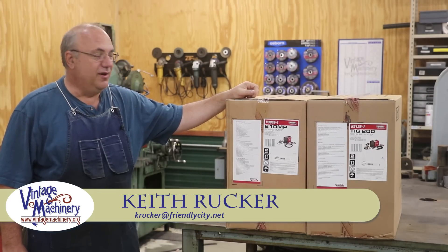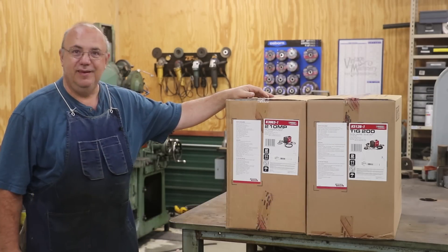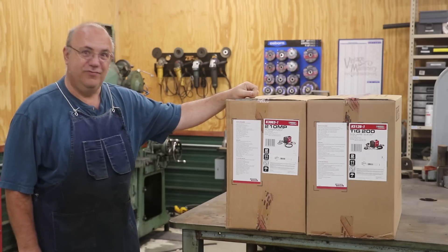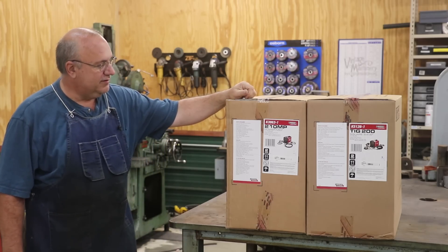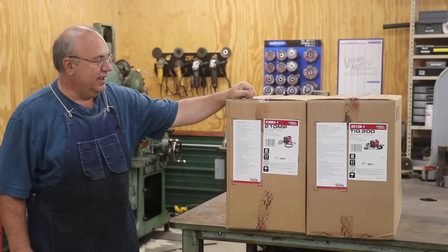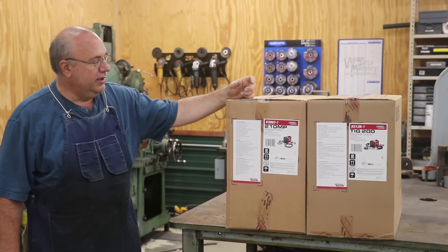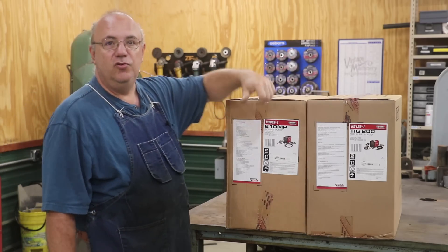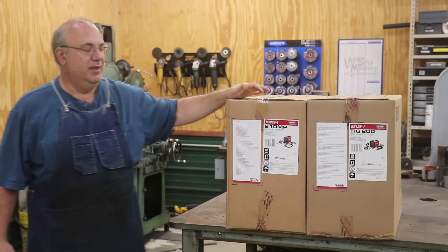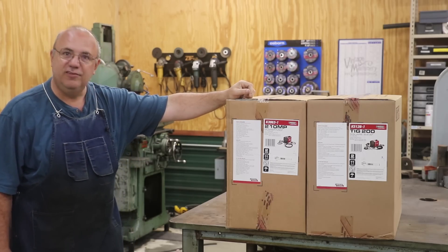Hello, Keith Rucker here at VintageMachinery.org. Well guys, got some new equipment that just came in and it's not exactly what I would call vintage machinery. I got some brand new stuff here in the box — what we've got is a set, what they call the Garage Pack from Lincoln Electric, which is their Power MIG 210 MP and their Square Wave TIG 200 welding machines. This is something I've been looking forward to getting for the shop for quite some time.